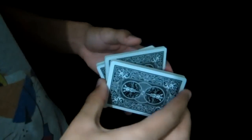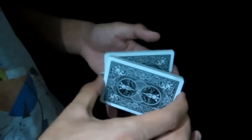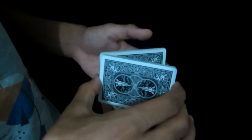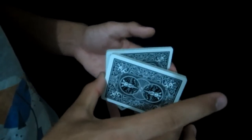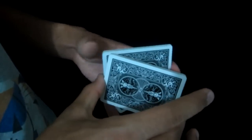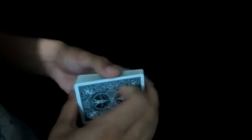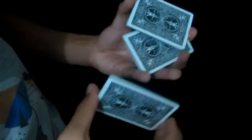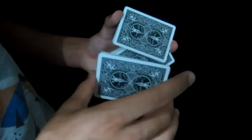Now you are in the Z formation. What you're going to do is place — hold the top part of the cards just like that, the top packet using your middle finger only from the front and your thumb from the back. And for the second packet, you're going to go ahead and hold it between your index and thumb. So you have this situation: two packets in your left hand and one packet in your right hand.